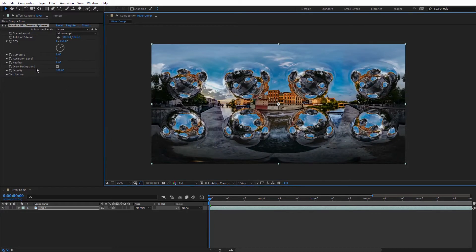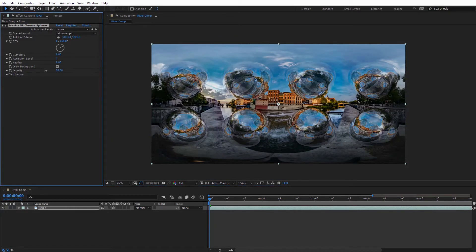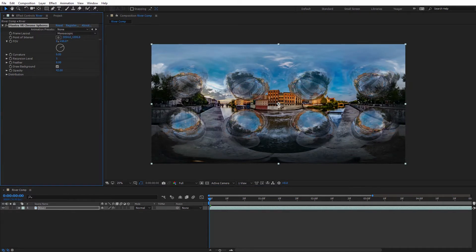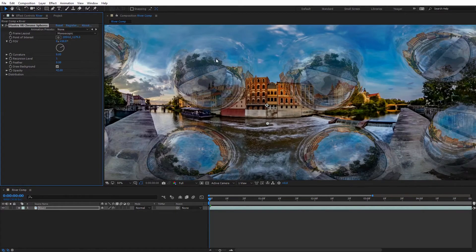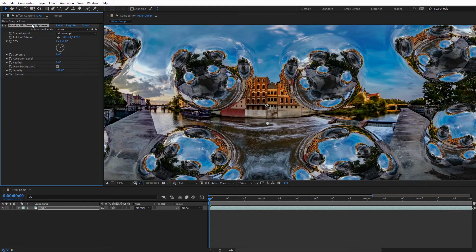The next setting we can adjust is Opacity. I can dial that down from 100% if we want the spheres to be somewhat translucent — you can see through the sphere while still having a bit of reflectance occurring. I should also mention that you can keyframe all of these properties we've looked at so far. Now let's take a look at the distribution options for this effect.